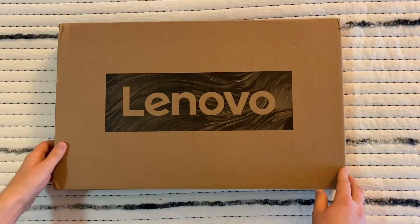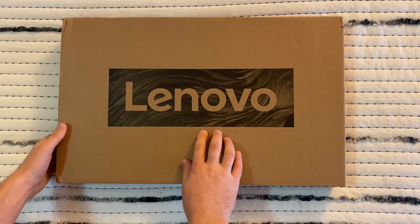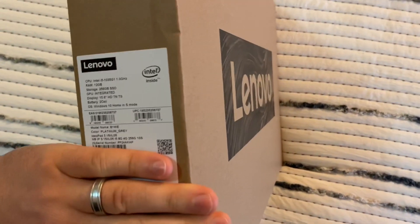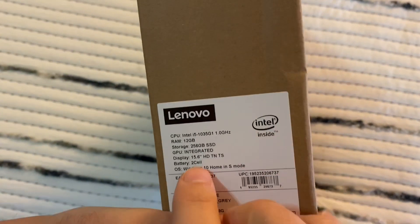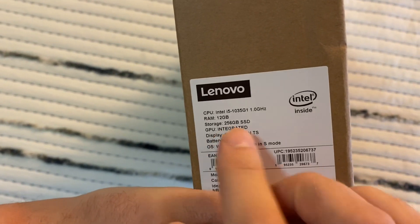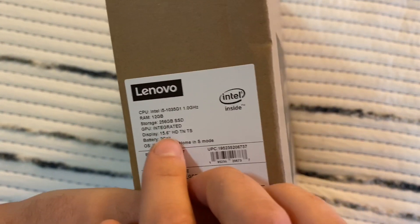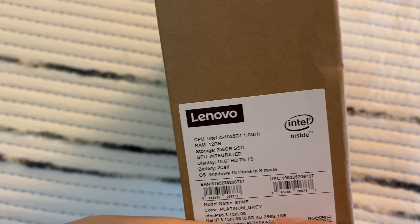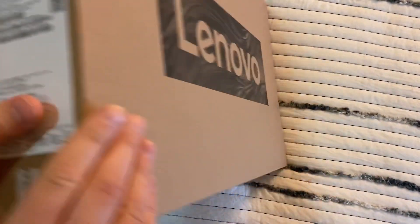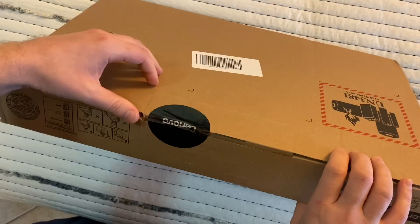Hello everybody, today I'm going to unbox this Lenovo laptop. This is a Black Friday deal — it's really good. It's an i5 10th gen, 12 gig RAM, 256 SSD, 15.6 inch touchscreen, and it's just $350 — a Best Buy Black Friday deal.